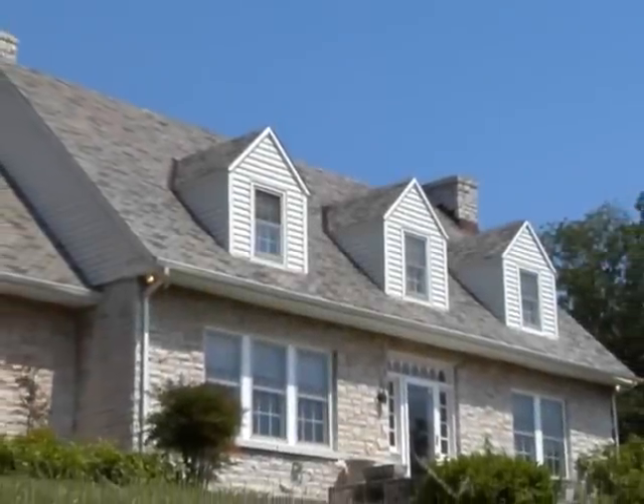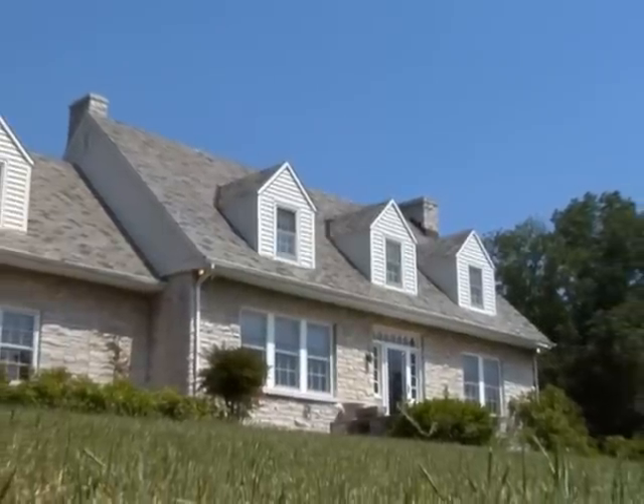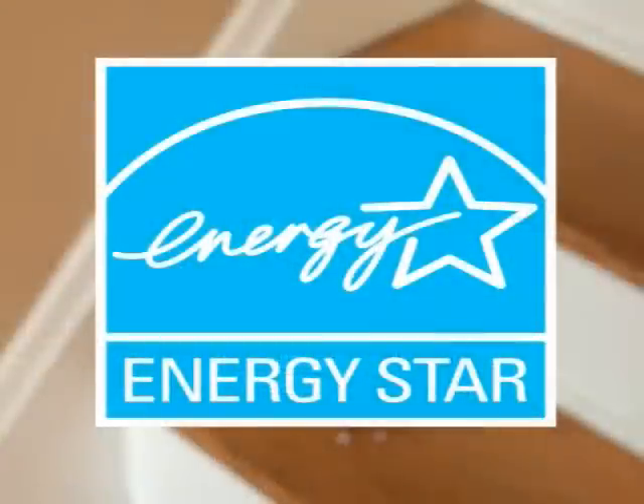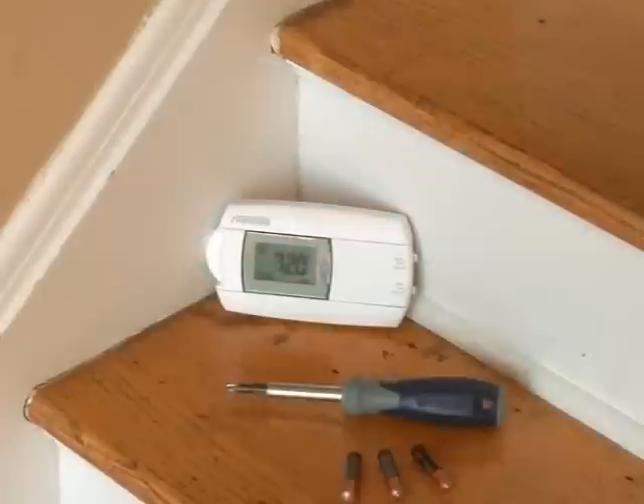Did you know that a programmable thermostat certified by ENERGY STAR can help lower your energy bills? To install an ENERGY STAR programmable thermostat, first make sure you select a model with the ENERGY STAR logo on the package that is compatible with your HVAC unit.